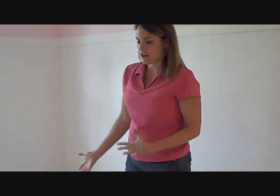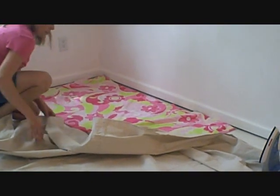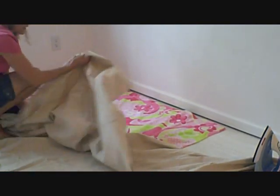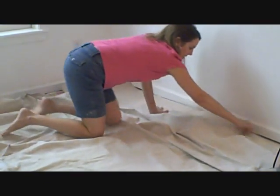And now I'm going to iron it, because the factory folds from the package are really strong and I'd like a smoother look. To give myself a little bit of padding, since this is so big it was going to be really hard to do on the ironing board, I brought a beach towel up here that I'm going to smooth out underneath the canvas and just iron this floor cloth in place where it's going to end up being.